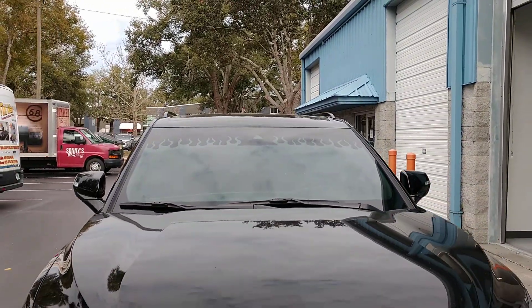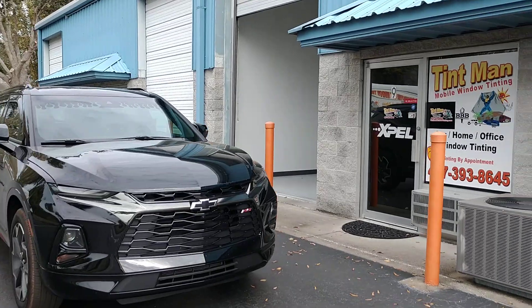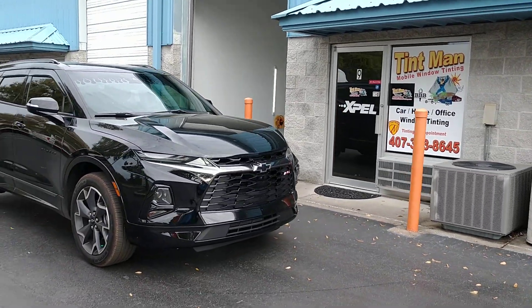You can learn more about our window tinting services at TintManFL.com.